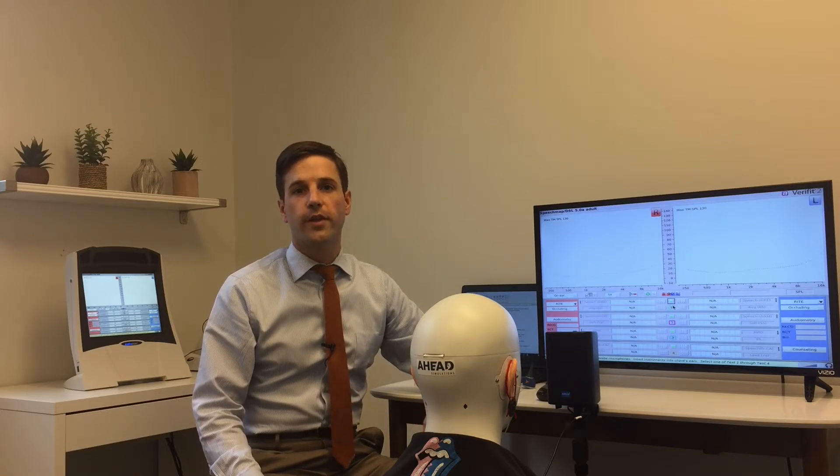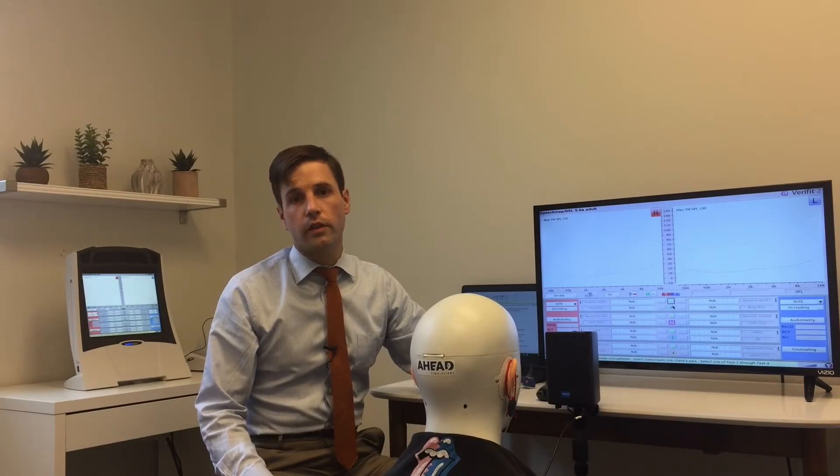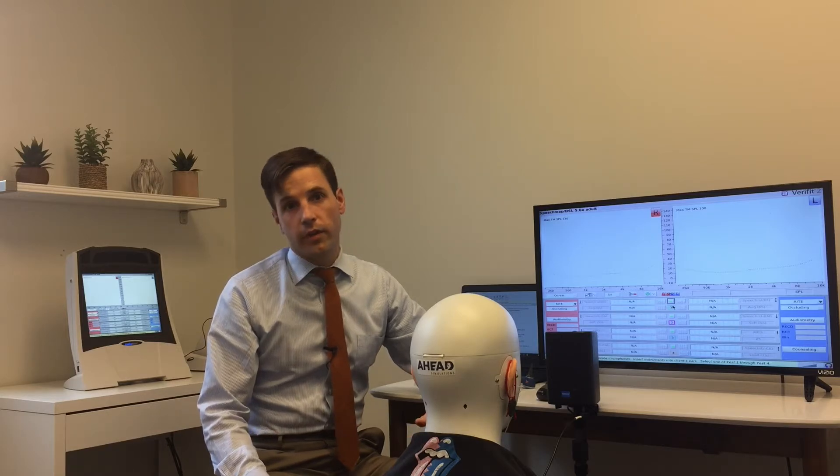Pull it up and check it out. Basically my goal when fitting hearing aids is to ensure that the client is getting an adequate improvement in audibility and I'm optimizing audibility in any way that I can. Obviously audibility isn't everything, but let's face it, it's almost everything.